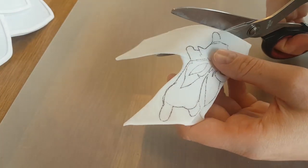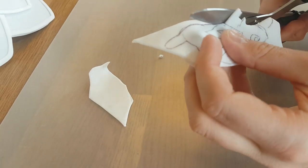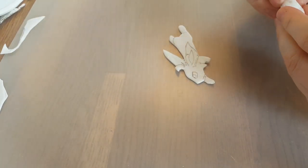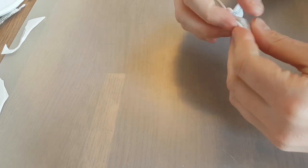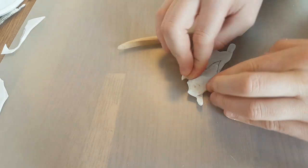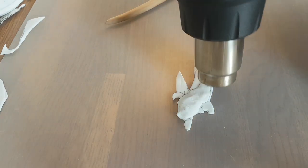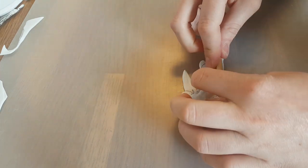I heat up the Worbla so it will be easier to cut, because when we have a double layer it's kind of thick and difficult to cut with scissors when cooled down — when heated up it gets softer. Now we have our base for the sculpting and the sculpting can really begin. I use a little bit of really small Worbla leftovers and sculpt a little ball of it that will be the head of Leafeon. I also stretch it out a little bit so we also have an ear, then sculpt it with my fingers and the tools until I like the shape, making it three-dimensional.